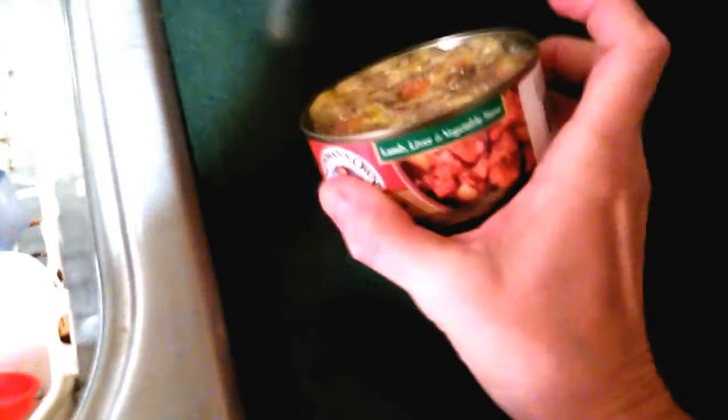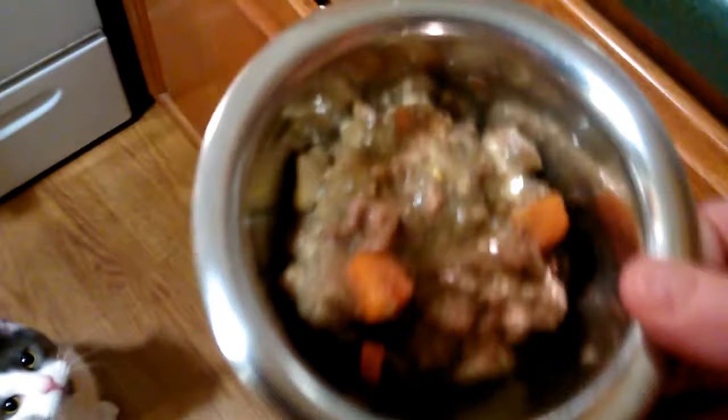This Newman's Own looks very impressive so we're gonna try this. I opened the Newman's Own lamb liver and vegetable stew - it has some gravy in it, it's kind of thick, more than what Remy is used to. You act like you're starving and you are not. Let's see if he likes it - that doesn't look too bad.